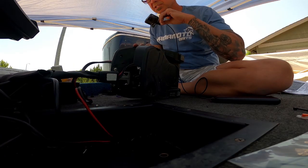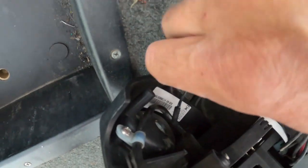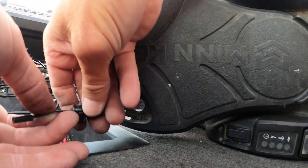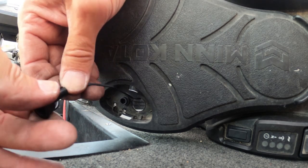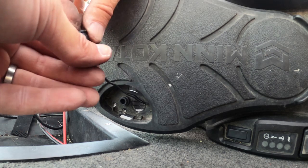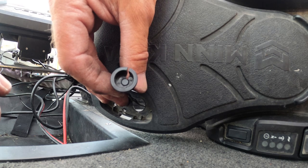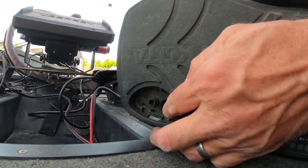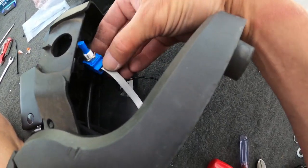Now I can flip the pedal up on its side. I have my momentary sensor — I'm going to go ahead and feed that through its hole, grab it, and feed that wire back through its housing. Then I can push it back down into the housing. My starting position on that is going to be just barely — like a 32nd of an inch, maybe even a 64th of an inch — above flush with the bottom. I'll push it down in place. Next step is getting this potentiometer in place.